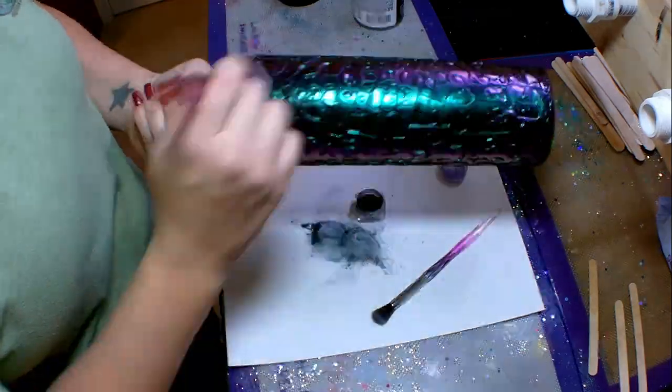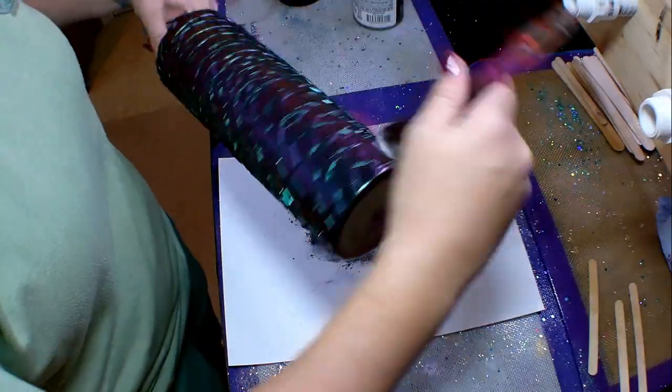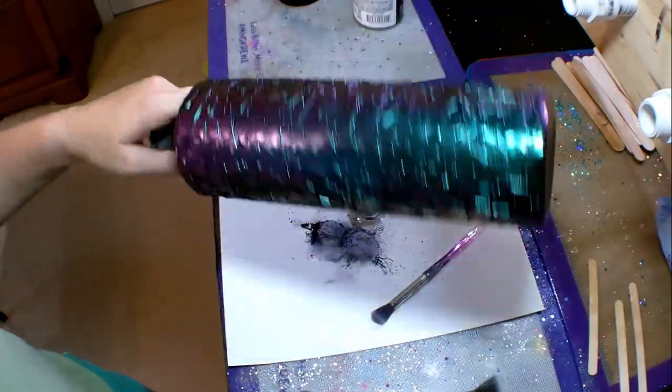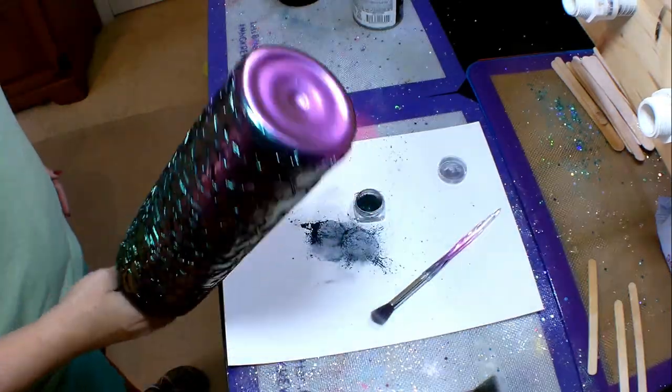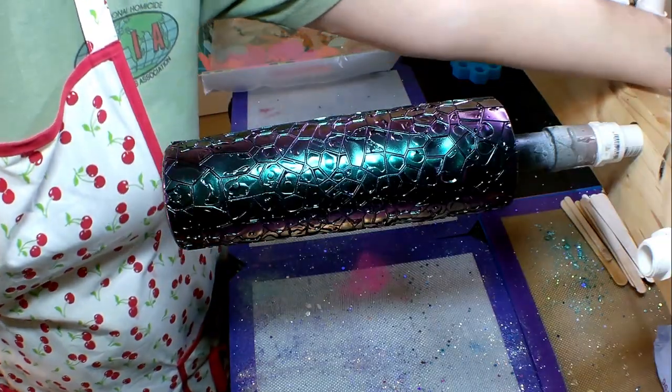I got this color shifting powder from It's Pretty Personal Glitter and I will link them down in the description box below. There are also other companies out there that have color shifting powder — for example, Woody's Goodies — they have some super awesome colors available.